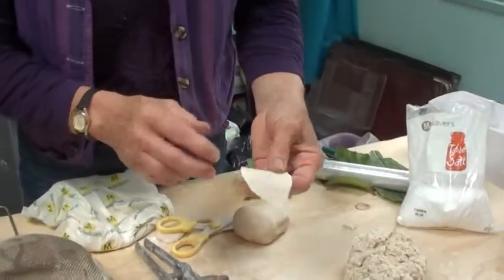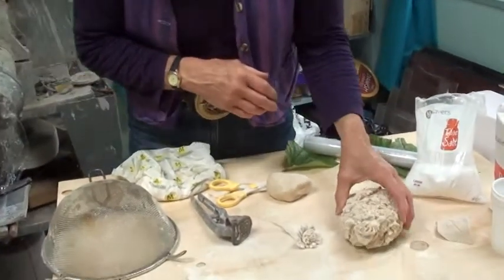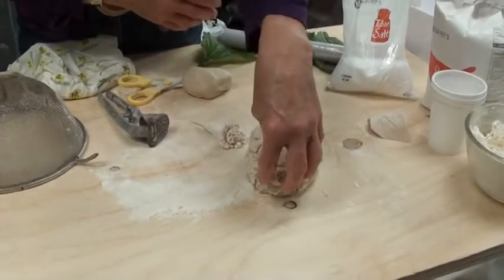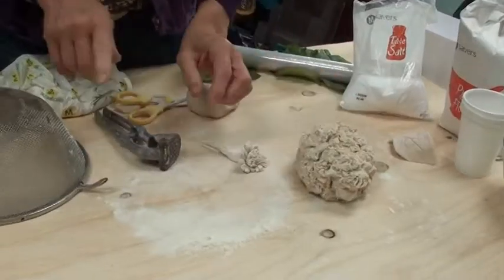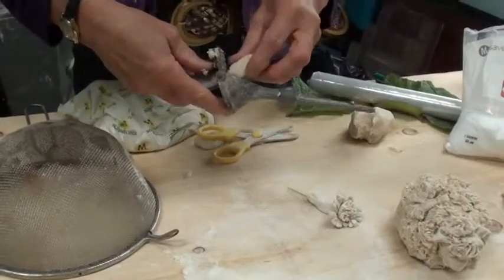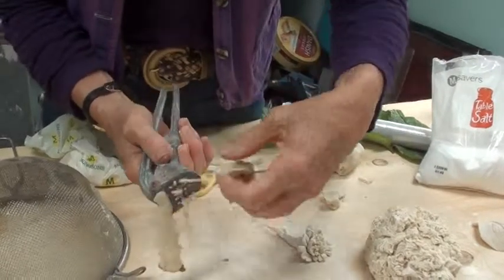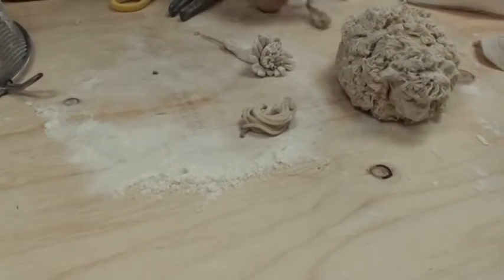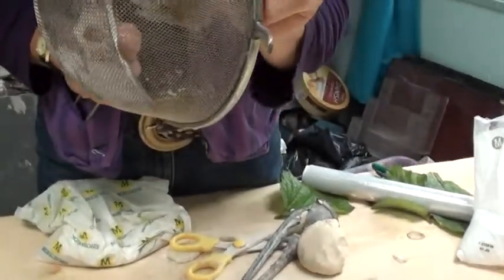You don't have to stick with just flat images — you can move on to more three-dimensional projects, for example this sheep, which is just a ball of dough for the body and a ball for the head. To get the woolly effect you can use either a garlic press or a sieve. With the garlic press, place some dough in and squeeze it to get the wool coming out. For a slightly finer, less woolly coat, you can push it through a sieve.